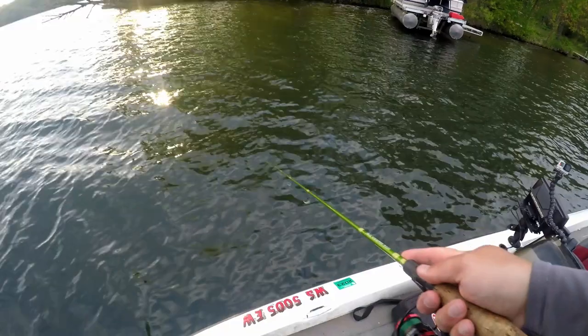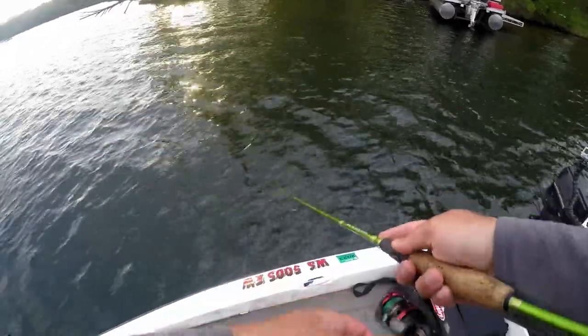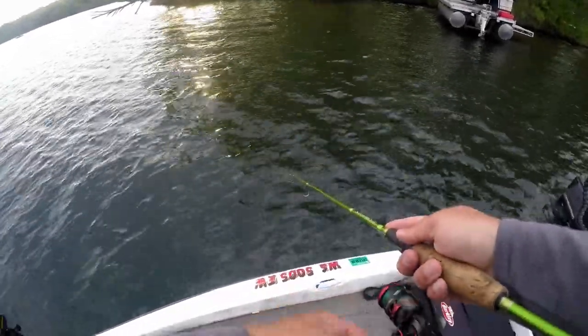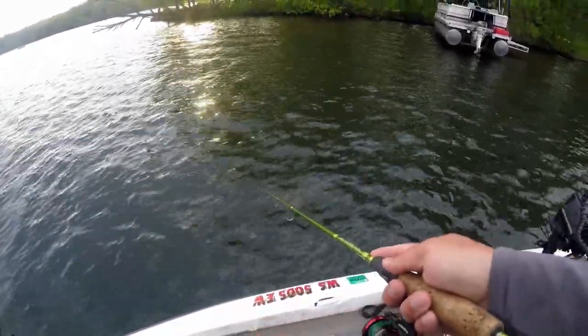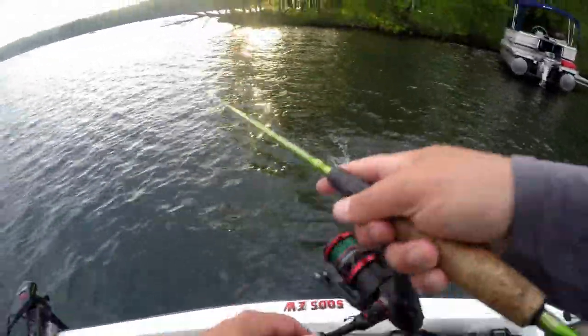Just kind of reeling it down - it only dives about one and a half to two feet, which you really don't need it to dive that deep. Just giving a couple of twitches and see if we can get some right there, right at the surface.